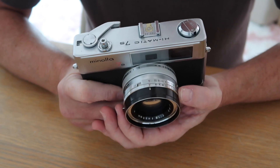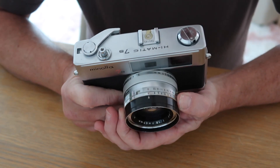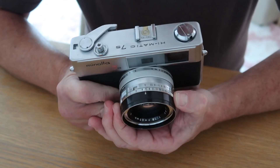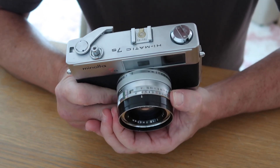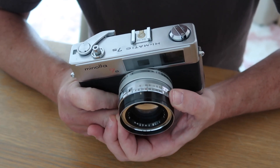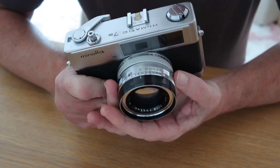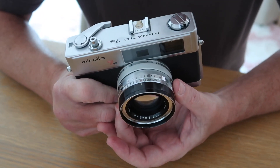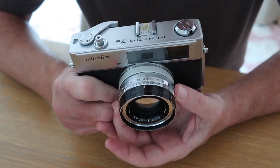On the lens barrel itself we have the controls — two rings. The first ring is the shutter speed ring, which goes from the A setting for automatic and B for bulb, and then runs from one quarter of a second up to one five-hundredth of a second. Behind that we have the aperture control ring, which varies from f1.8 to f22.